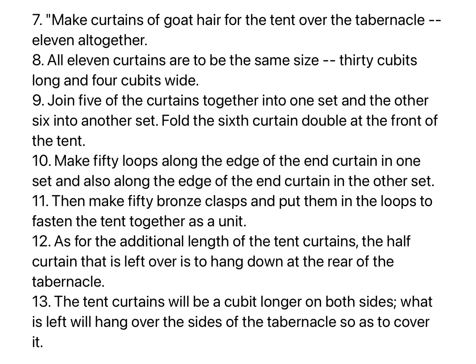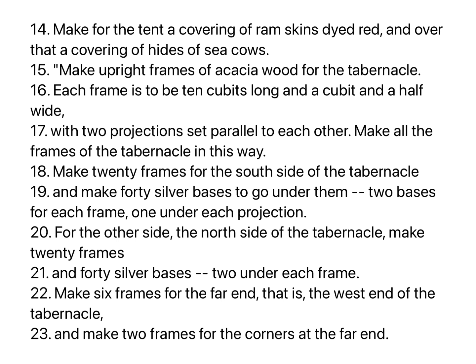Then make fifty bronze clasps and put them in the loops to fasten the tent together as a unit. As for the additional length of the tent curtains, the half curtain that is left over is to hang down at the rear of the tabernacle. The tent curtains will be a cubit longer on both sides; what is left will hang over the sides of the tabernacle so as to cover it. Make for the tent a covering of ram skins dyed red, and over that a covering of hides of sea cows.